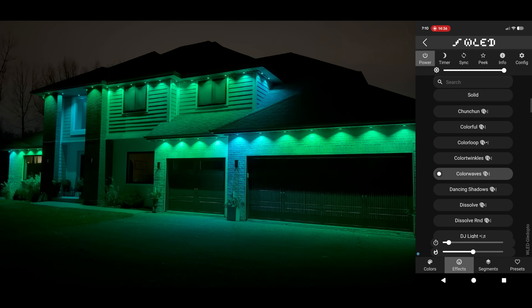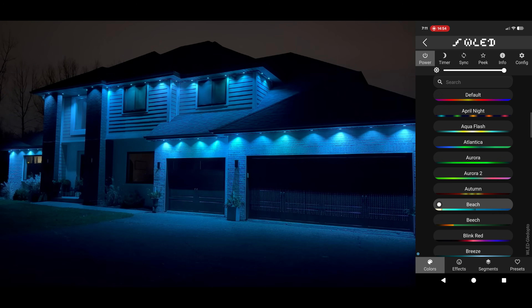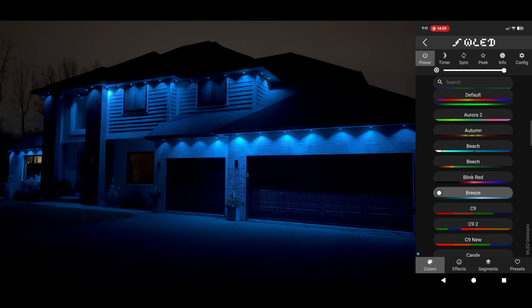I was super excited to see what the unique design of the prism lights could do with WLED animations, and it's safe to say I wasn't disappointed. Color Waves is absolutely incredible with the prisms, as it creates a stunning effect that reminds me of light reflecting off of a swimming pool at night.